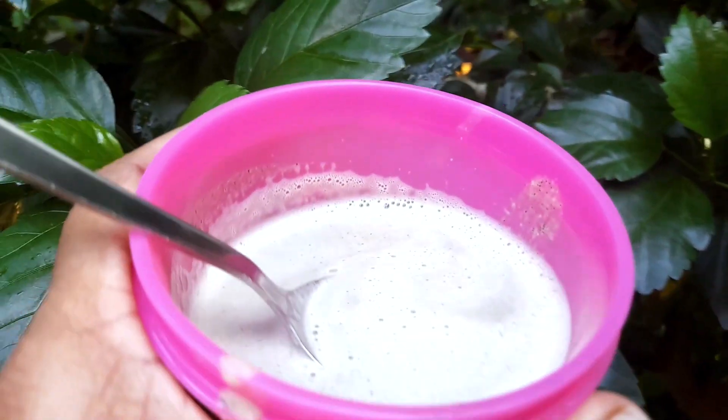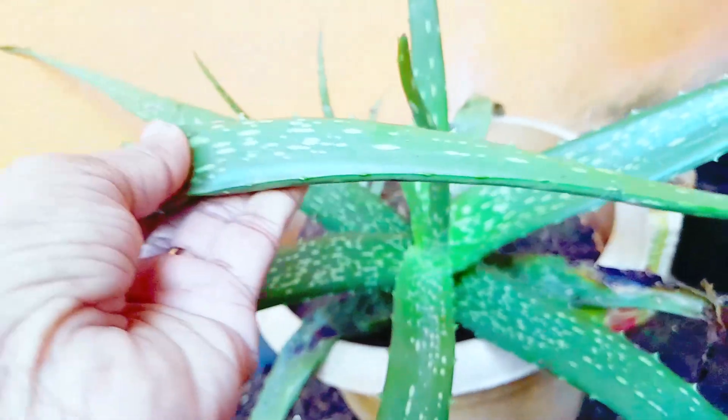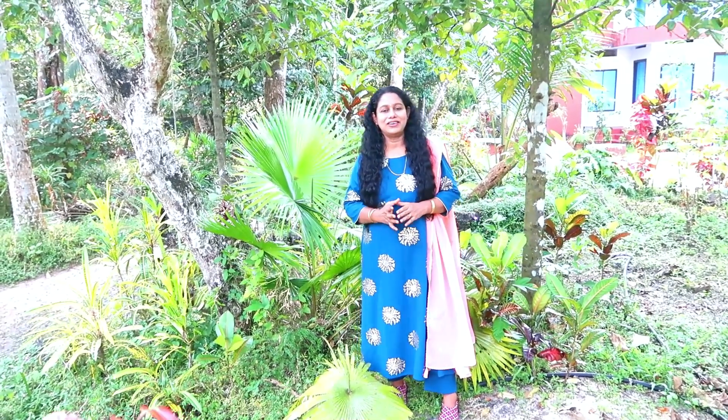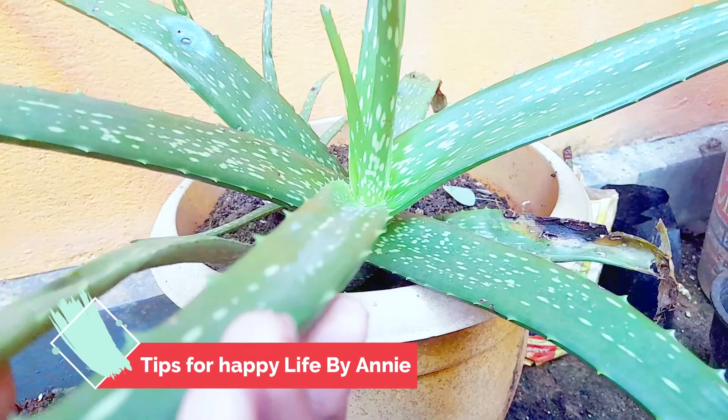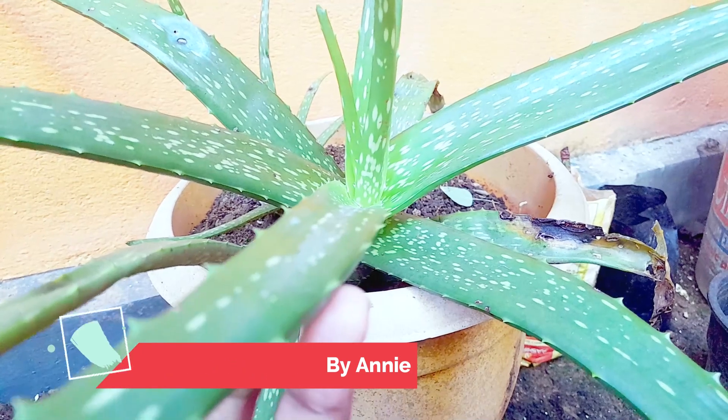Hi friends, welcome to the Tips for Happy Life. I told you about this in the previous video. Today I am going to show you how to make this aloe vera hair pack.